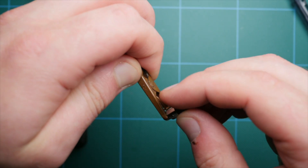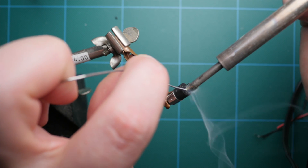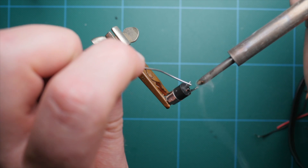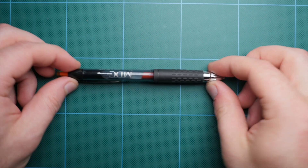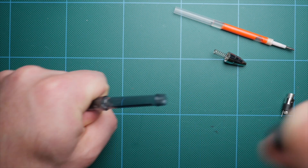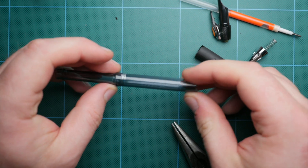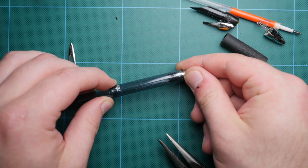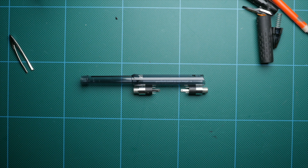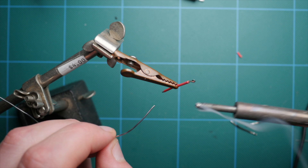First, take your two 3.5mm jacks and tin them using a soldering iron and some solder. Simply heat up each of the contact points and apply a little bit of solder — this will make adding the wires and other components later a lot easier. With that done, we need to prepare the pen, which we're going to use as the housing for this attenuator. Find a pen the jacks will fit into, take it apart, measure and cut the correct amount of wire, and tin each of the wires.